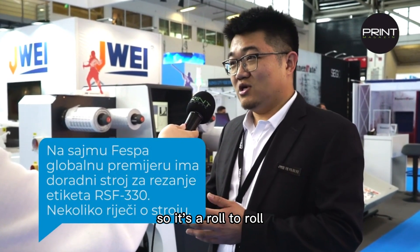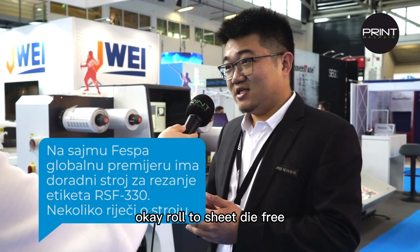So RSF 330 — it's a row-to-row, row-to-sheet, die-free. This is the name for the RSF.